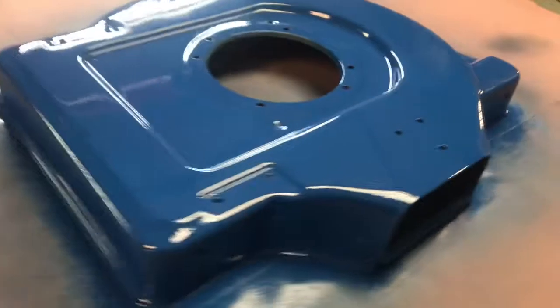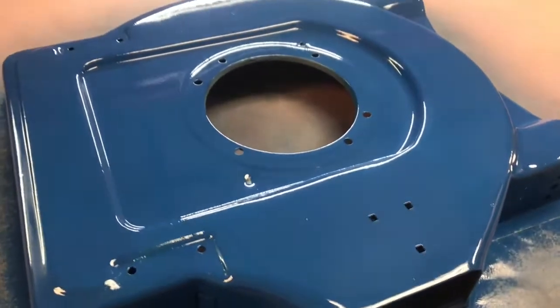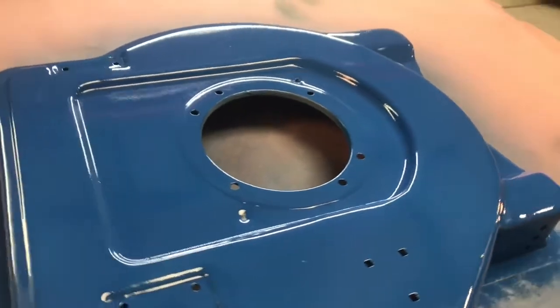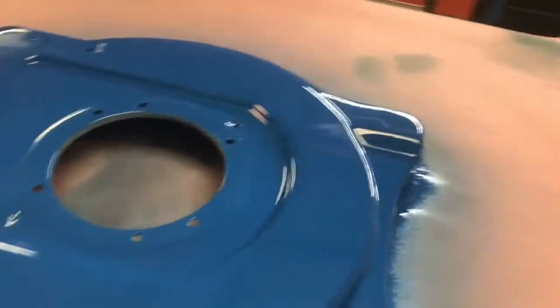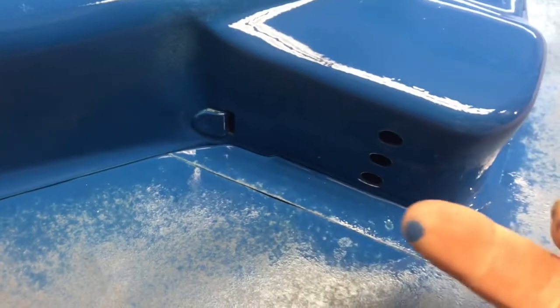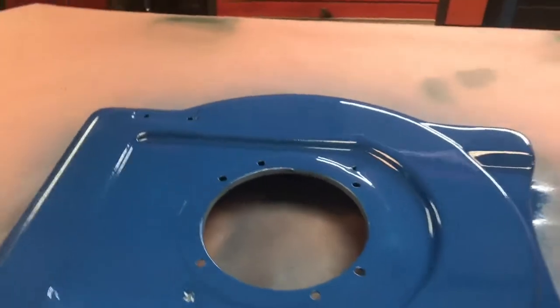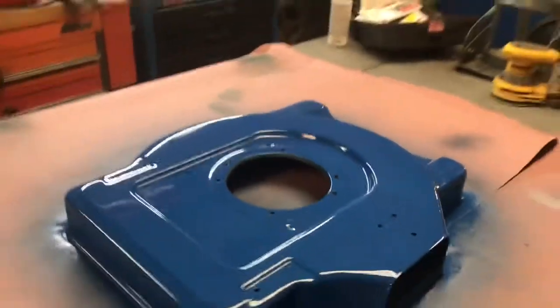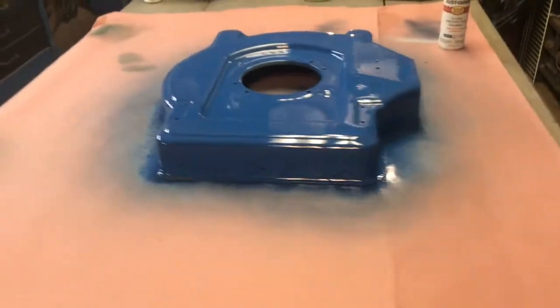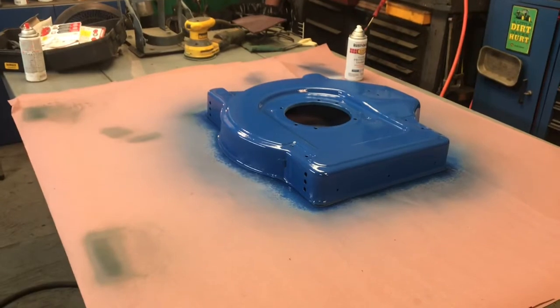Put your first coat on, let that dry up good and tack. Second coat a little heavier, then let that just tack up to where you can feel it on the paper but it's not getting on your finger. It's still getting on my finger, so I'm gonna let that sit up a little longer. It is pretty cold out today and I don't have the heat on, so I'm probably gonna turn the heat on to get that to set up. I'll put a couple tips in as I go.